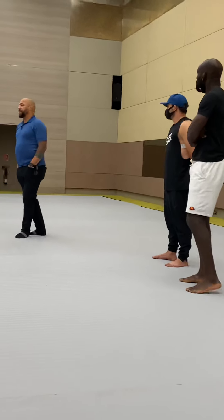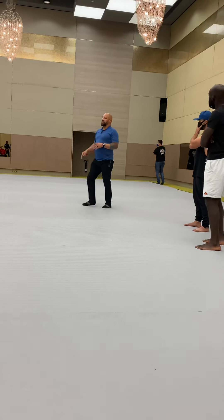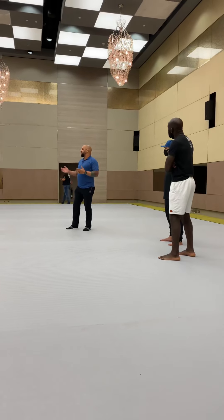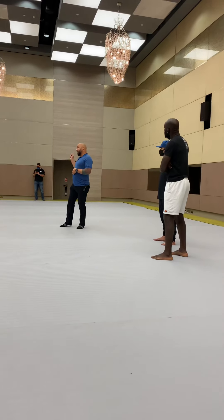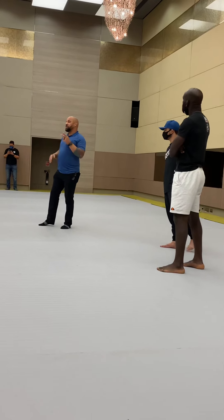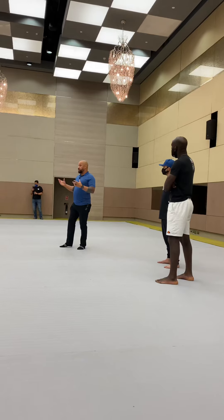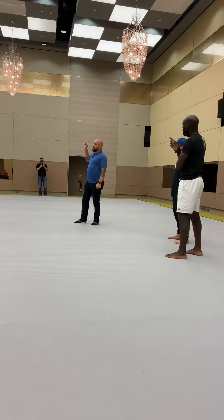Remember, all fouls are basically based on intent. Did you mean to do it? So if I threw a front kick and I catch it with the groin — did I mean to do it? Was I trying to kick the groin, or did I just miss my spot? If I just missed my spot, it's a warning. If I meant to do it, it's a point. It's up to my interpretation whether you meant to do it or not. I usually give you two warnings for every foul: be careful, don't do that again. Then I'll get really loud: don't do that again. If I have to do it one more time, I just stop, call time, take a point. Okay?